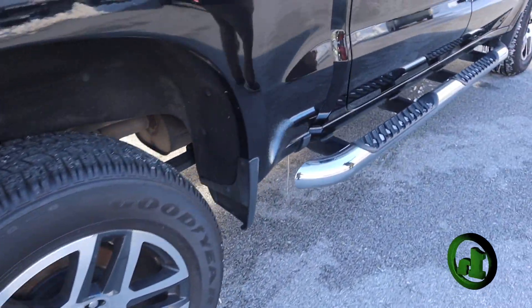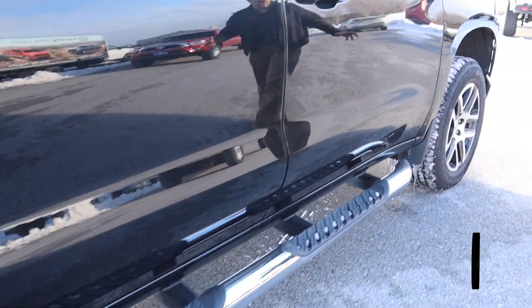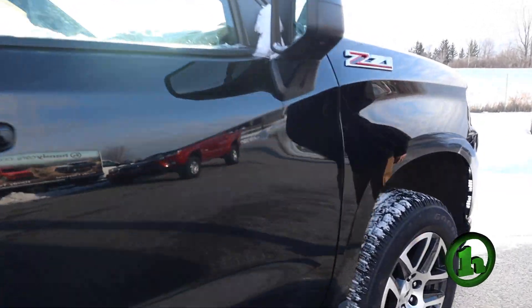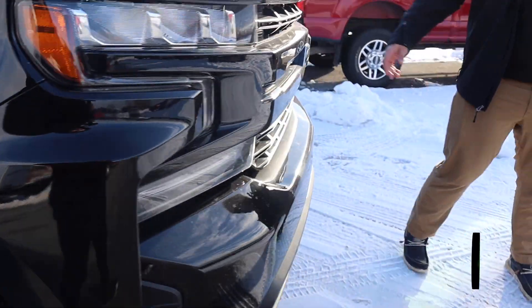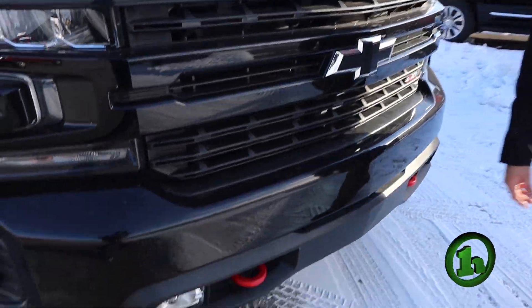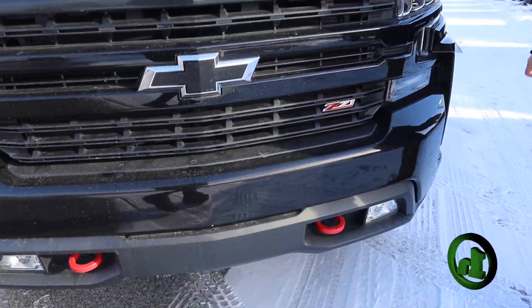Coming along this side, it's just as clean as the other — no big dents or scratches, no dents at all actually. And then I'll give you another good look at the front here. You've got the blacked out bow tie with the red hooks, and it is also a Z71 like the other one.